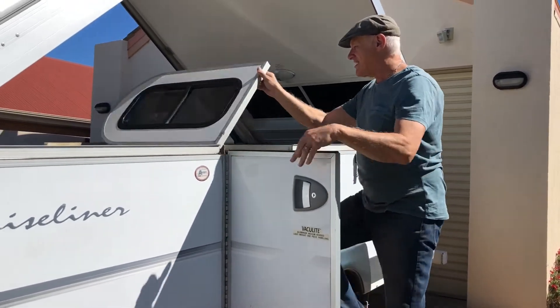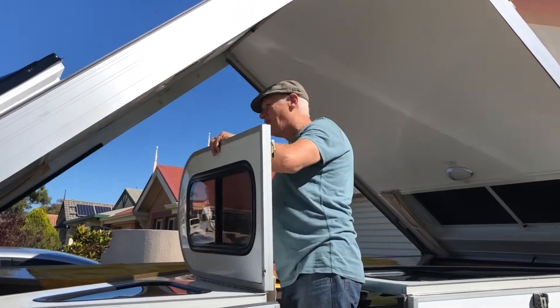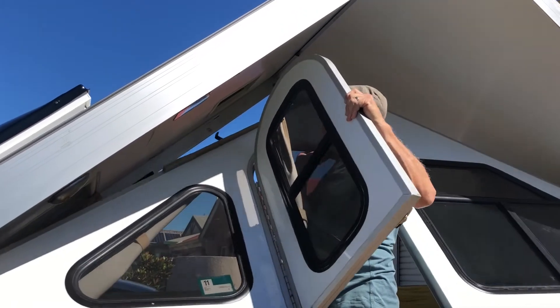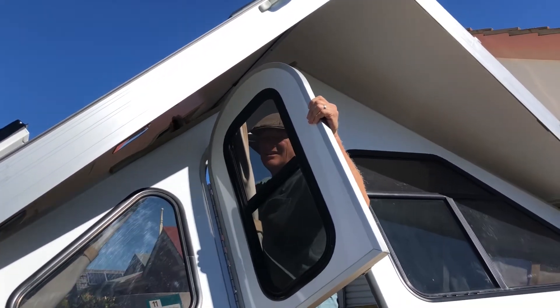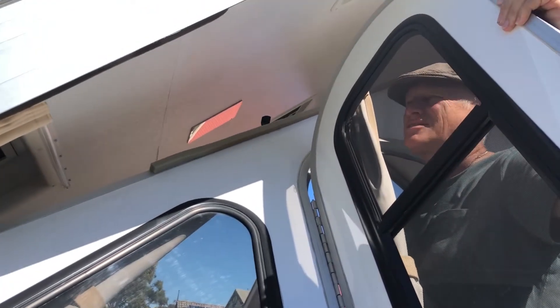So you gotta walk inside and lift the door. The door splits in the middle here. Just pull it up — there's a handle just here. Watch it doesn't hit the ceiling and scratch it.